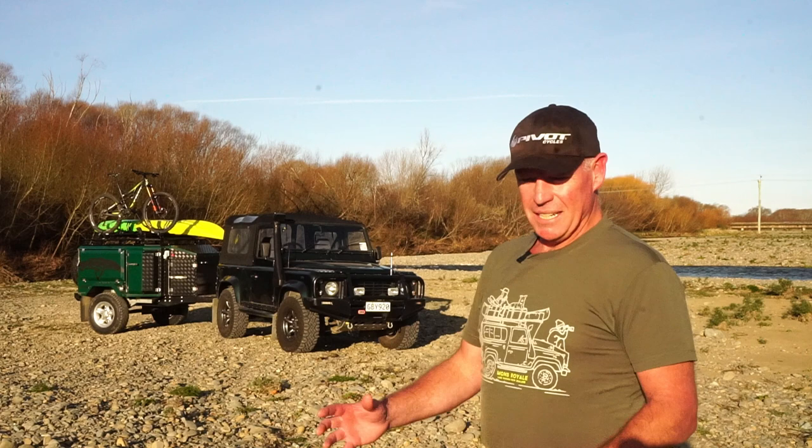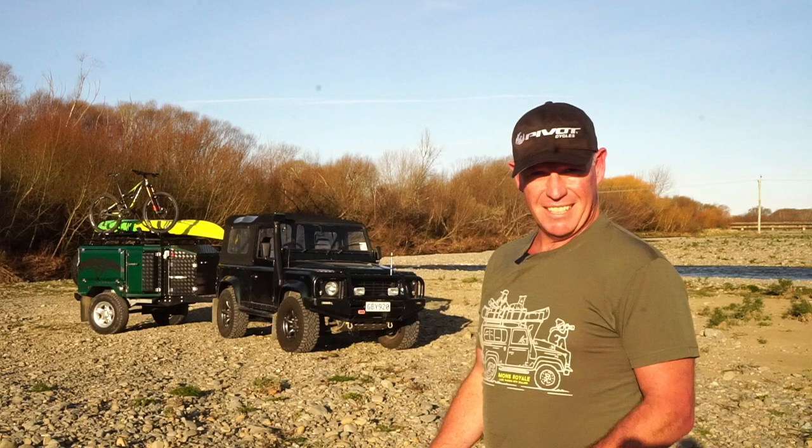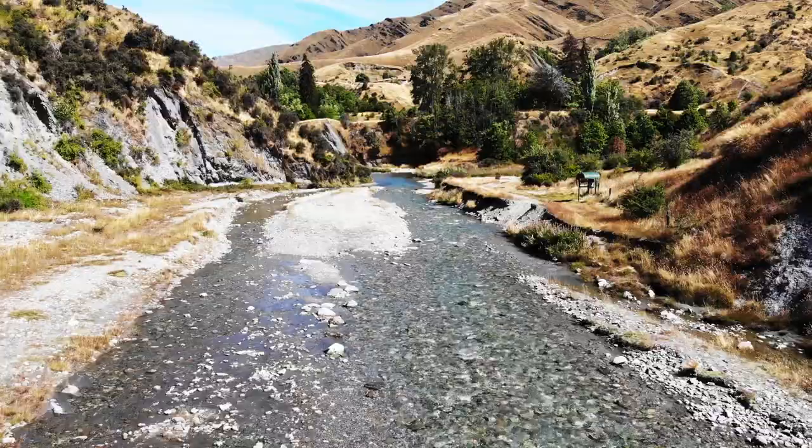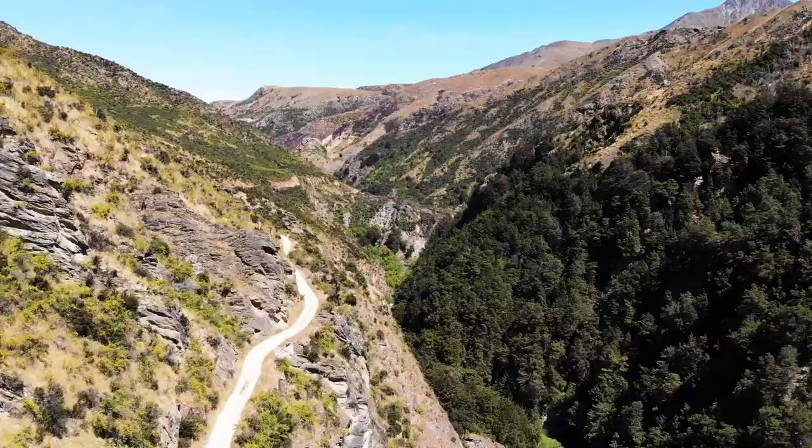I think at some stage in the next wee while this one's going to come on the market. Taking the trailer away on a big trip — I think we'd love to do a South Island tour and just try and do as much off-road as we can, go all the back blocks, and just camp over a summer.